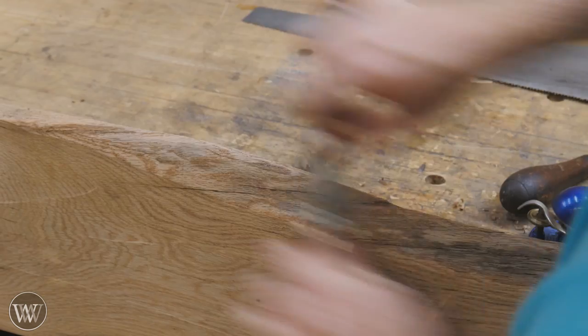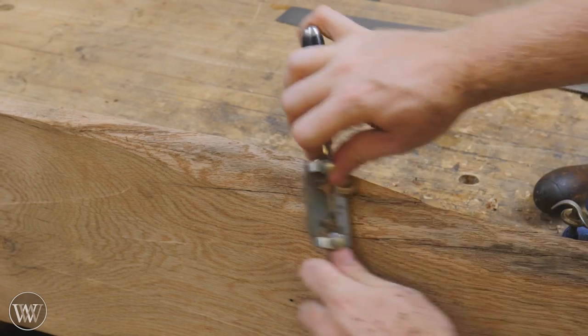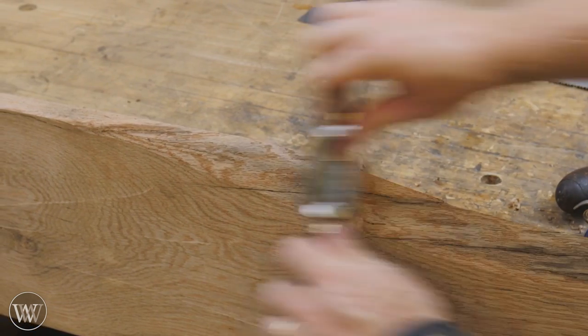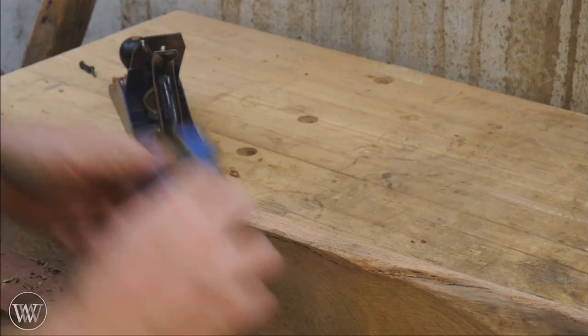Then I'll come in with a spokeshave and just smooth out the whole surface. I want it to feel good and just give a nice rounded edge and have that natural live edge look to it. A spokeshave is just such a fun tool — once you play with it, it can leave a surface perfect and ready for finish.